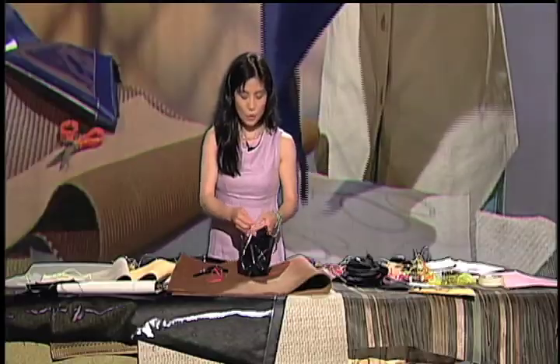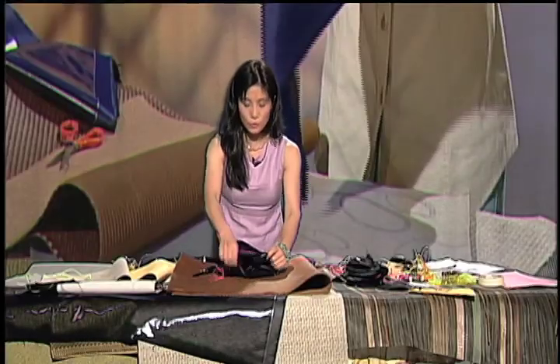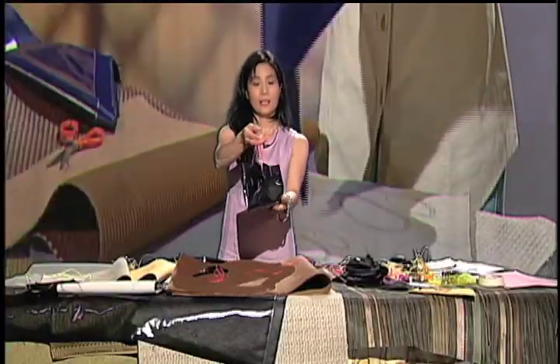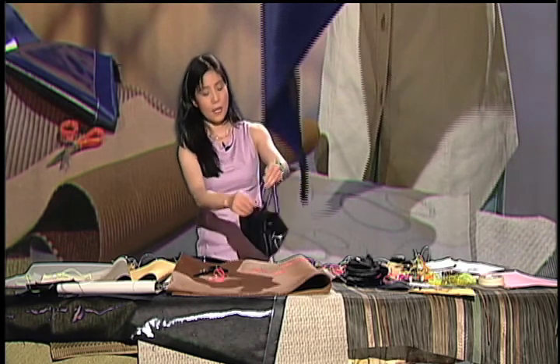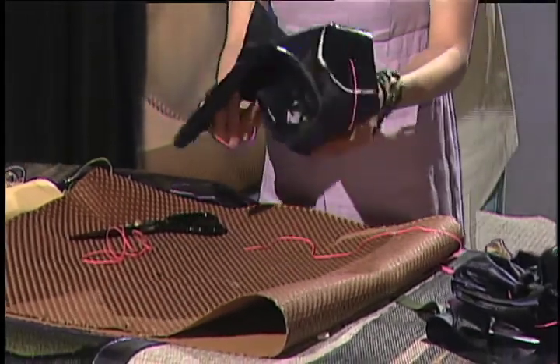Look at that — what is cool is how you're using it. Look at this little funky, cute — like a little handbag right here. Can you see that? This kind can be a little bigger. Look at that. This is a very simple way to use this. Let me show you one more time.